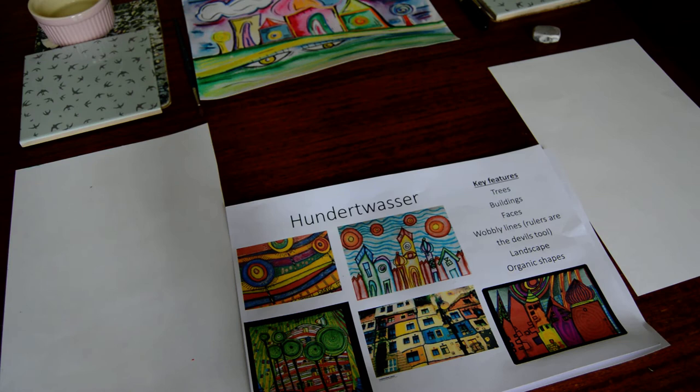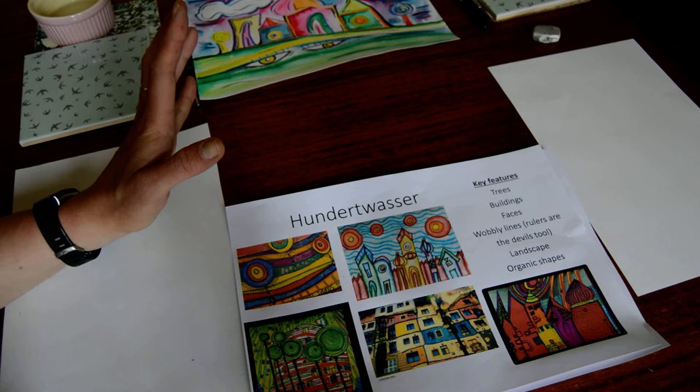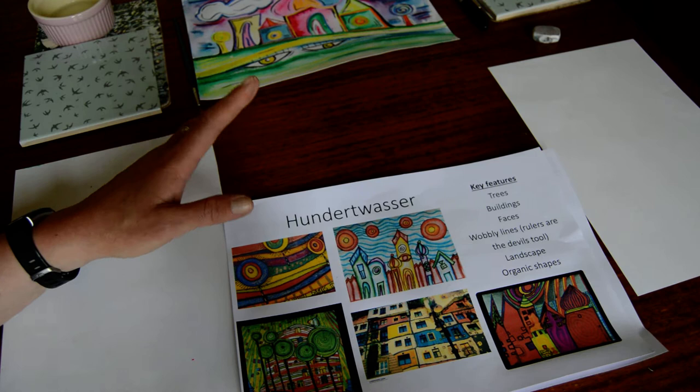We're going to look at the work of Friedrich Hundertwasser, who's an Austrian painter, an architect, a sculptor. He created lots and lots of beautiful work that we're going to use as inspiration for our artwork.